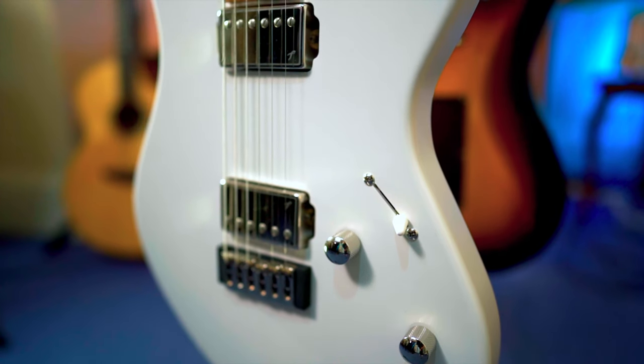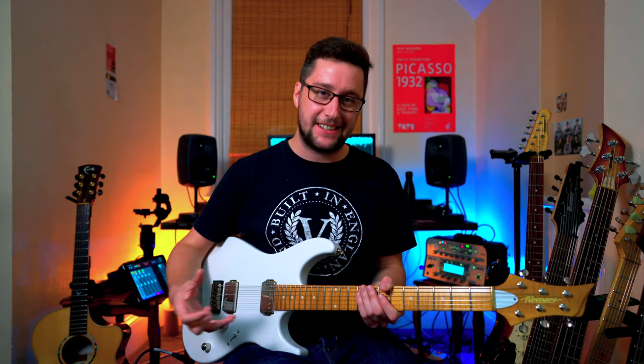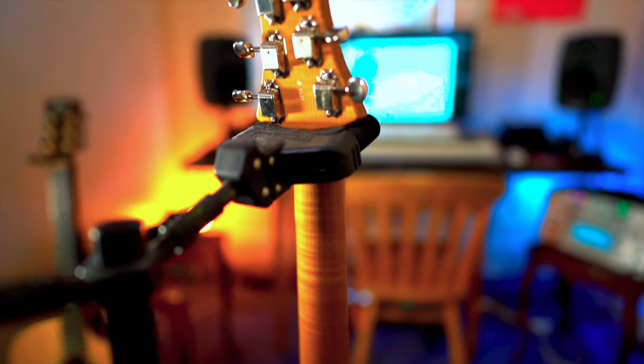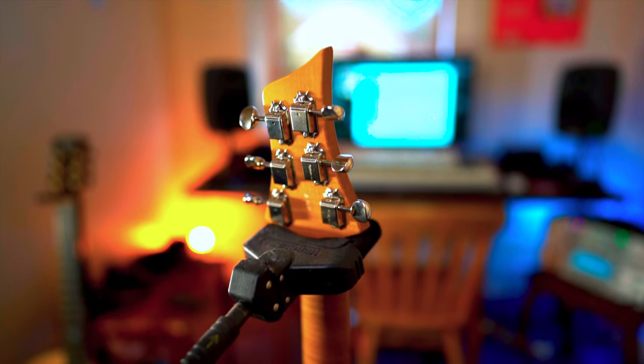It's also got these incredible Fibonari humbuckers on it. It's got that kind of creamy hardtail quality, and it means you can do all the bending without worrying too much about tuning compensation. This guitar really fills that empty space in my current lineup of instruments, and I just can't wait to use it on some recordings.